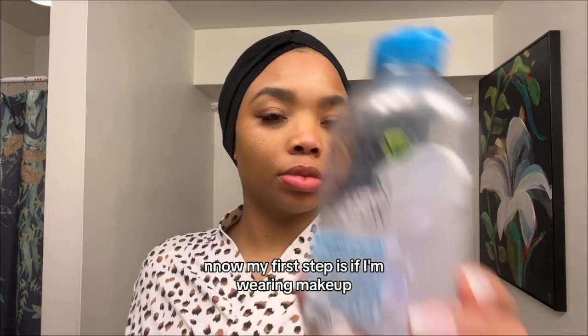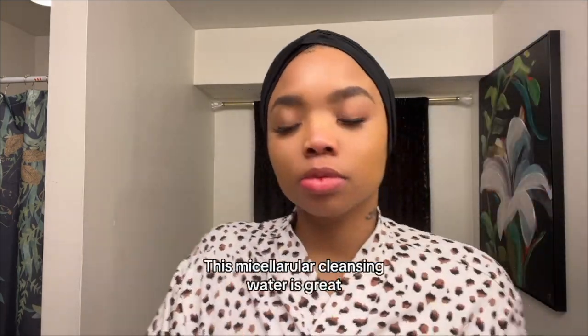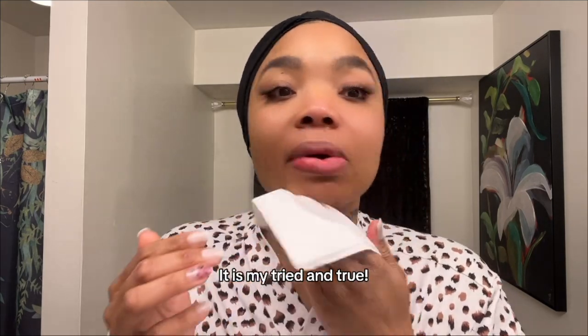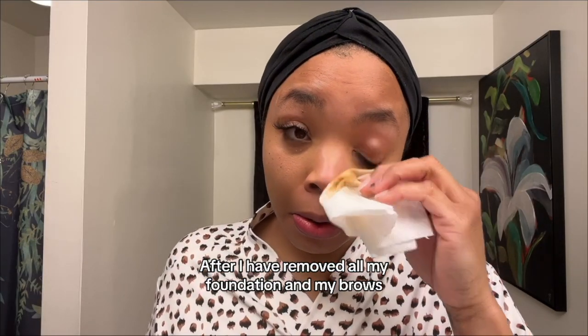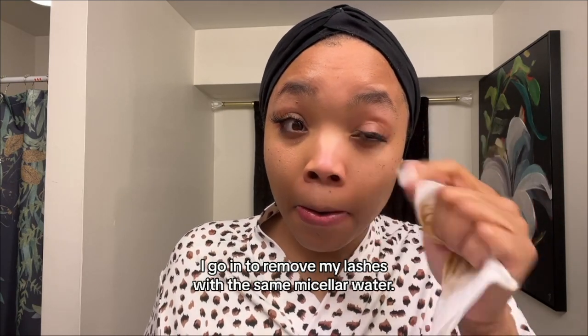Now my first step is if I'm wearing makeup, I remove it with a micellar cleansing water. This micellar cleansing water is great to remove even the most waterproof makeup. It is my tried and true. After I have removed all my foundation and my brows, I go in to remove my lashes with the same micellar water.